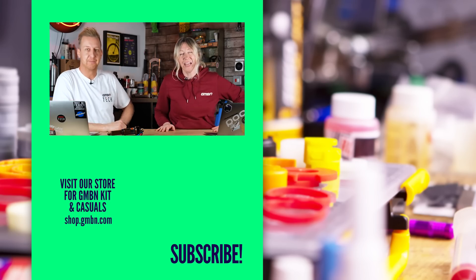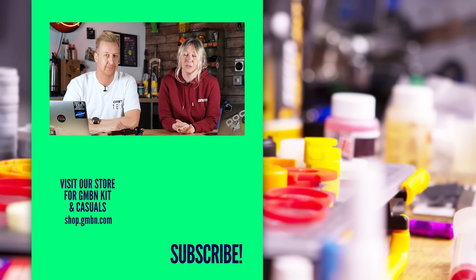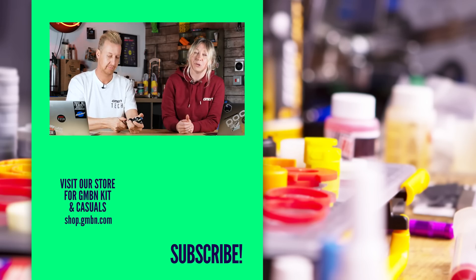And that is the end of the show as well. If you have any questions of your own, don't forget to use hashtag Ask GMBN Tech down in the comments below any of our videos, and we can find your question and put you on a show like this. Thanks for watching.